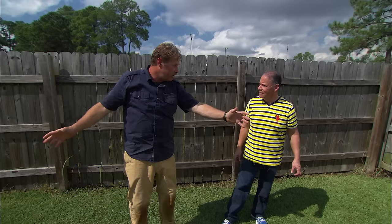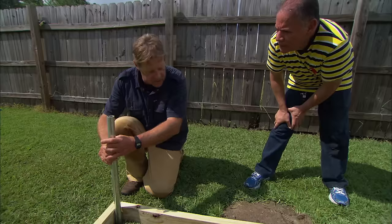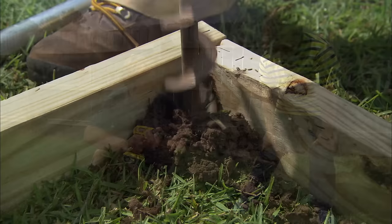Remember I told you we were going to use PVC pipe to create that frame for a high tunnel? Well, that has to be anchored. What we're gonna do is take this galvanized pipe and drive it down in the ground, leaving it stick out about seven feet and six inches, and then our PVC is gonna slide right over to anchor it in place.